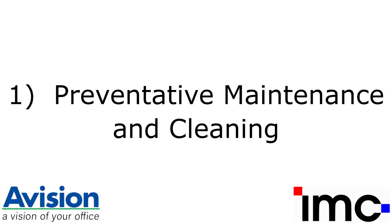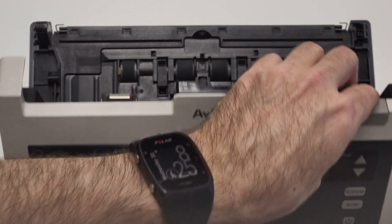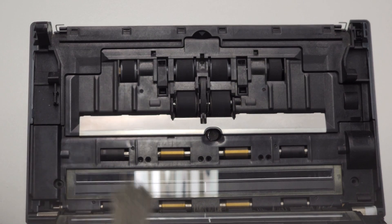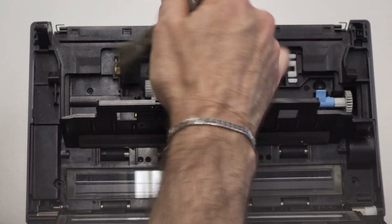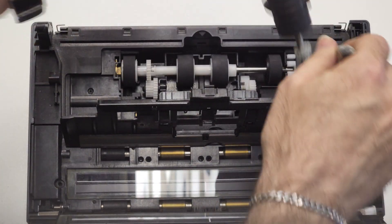Preventative maintenance and cleaning. Regular cleaning of the scanner will ensure a longer service life of both the scanner and consumables, as well as maintaining good image quality. Dust can be brushed out, including under the ADF and pickup roller cover, with a small soft bristle brush. A vacuum cleaner can also be used.